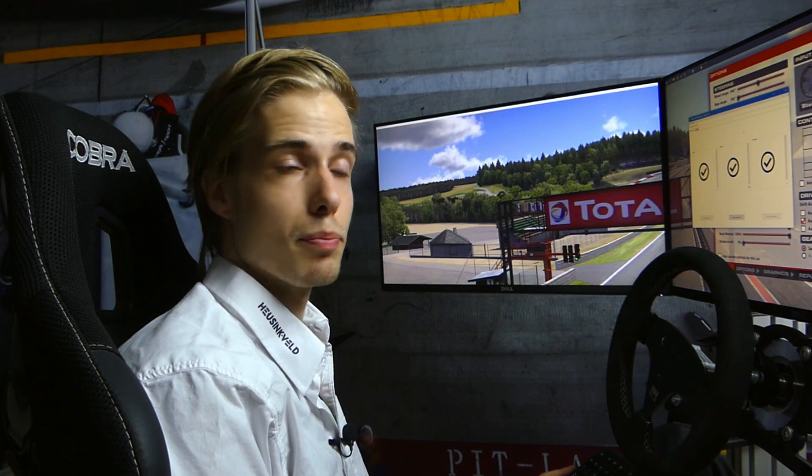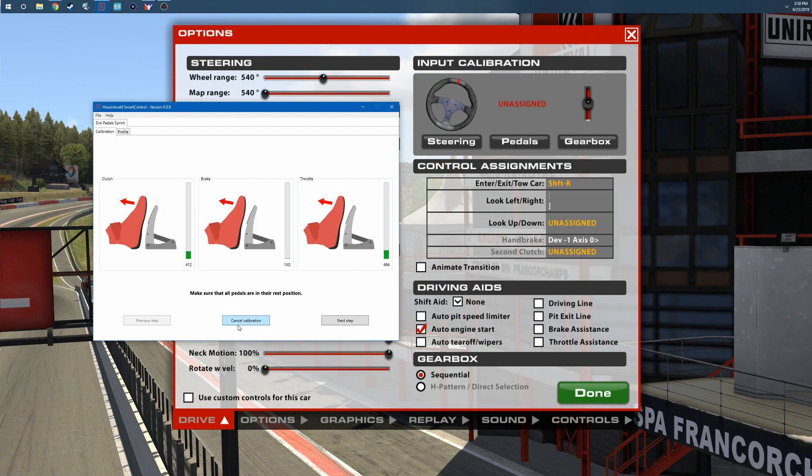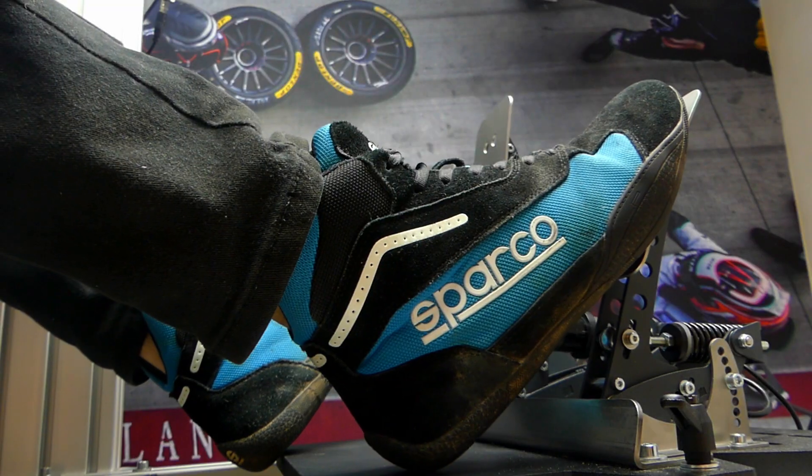First of all, make sure your pedals are properly calibrated within Smart Control. Launch the program and start the calibration. Make sure all the pedals are in their rested position, they're not pressed at all, and go to the next step.